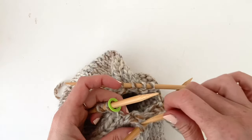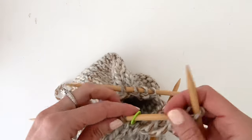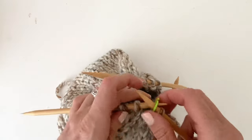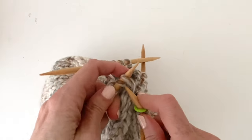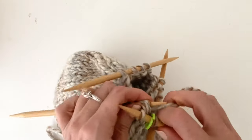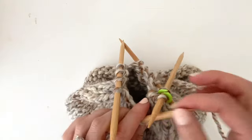Now the circular needle is removed and you're ready to finish the hat using the double point needles. Using the fourth double point needle, pick up the loop from the end of the third needle and continue working the decrease rounds. The full written pattern can be found on my blog — the link is in the description.